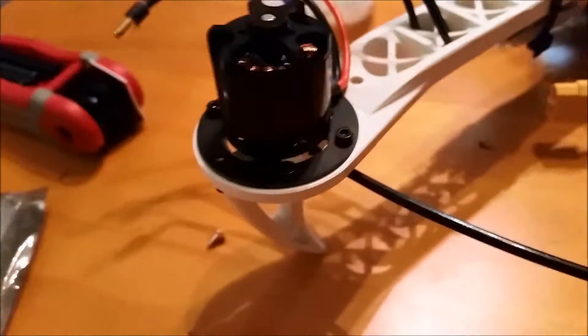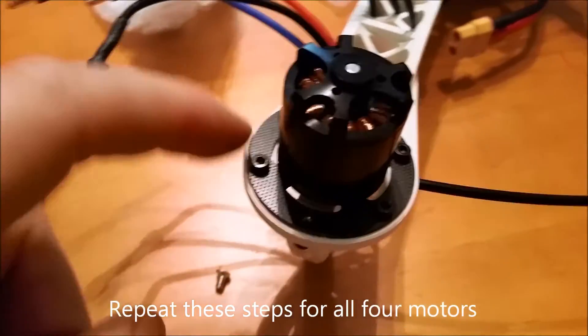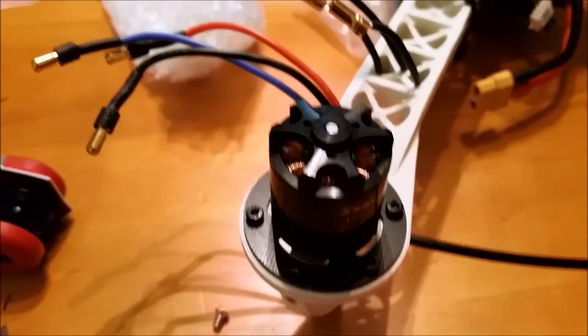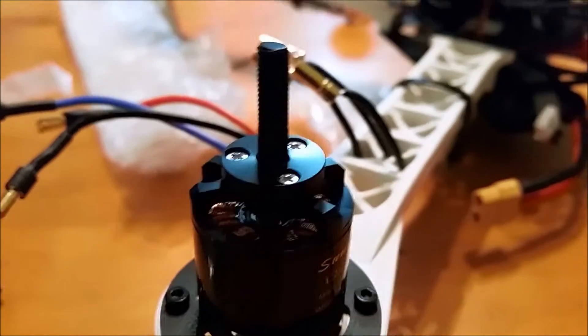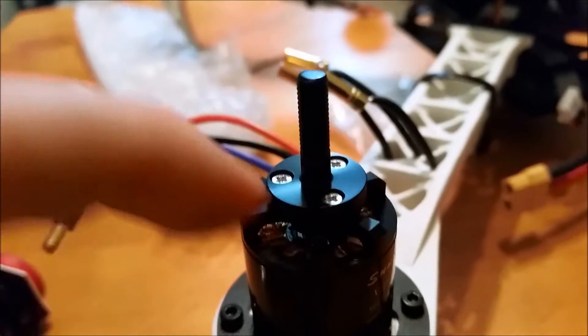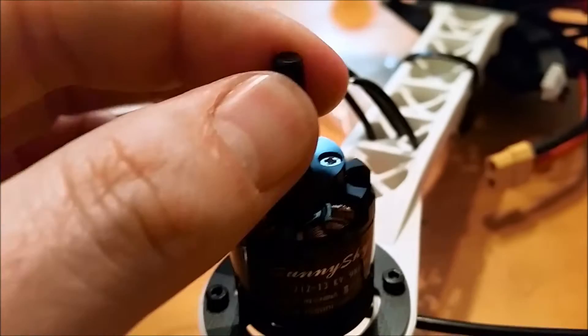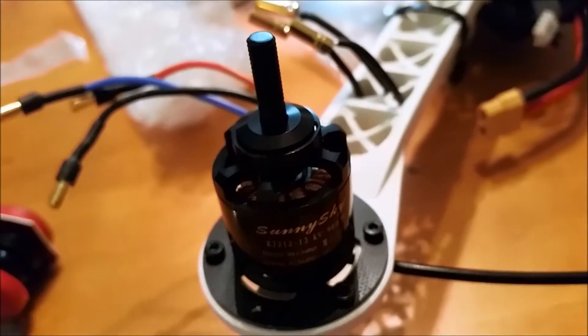Now we're just going to mount it back onto the quadcopter arm. We have the motor mounted to the arm with bolts in all four positions — really sturdy it seems. Now we're going to put the prop adapter on top. Make sure you stick the top prop adapter on and tighten down the Phillips heads so they're on there nice and snug. Then you'll stick the prop on, then the prop washer, and then the prop nut.